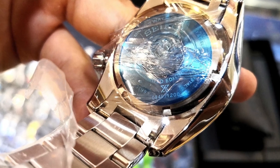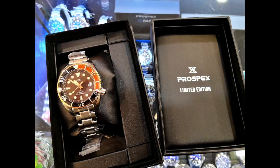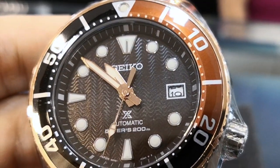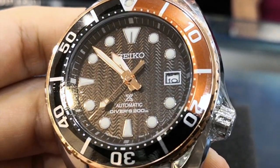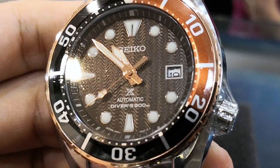The watch has the same case back, save for the words 'limited edition' and the rendition number engraved on it. The limited edition watch comes with this limited edition black box, which, if I'm being entirely honest, I think the non-limited edition boxes are so much better built and better looking. You can check out that box in my unboxing video on my Seiko Sumo Green, which I'll put a link in the description below.